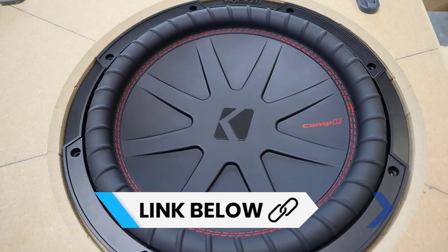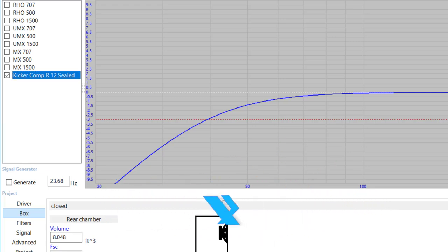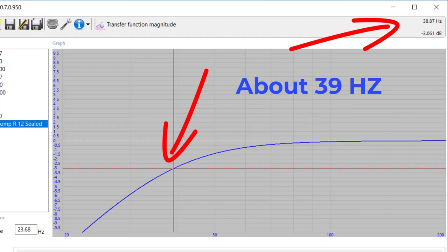You're not going to be locked into a specific QTC — you can adjust it later. As an example, we're going to design an enclosure for a pair of Kicker 12-inch subwoofers. What we get from WinISD is this response function. One thing I want you to notice is this point right here — this is called the F3. The F3 is the frequency where the output is down by three decibels. It's very difficult for a subwoofer to reproduce frequencies below the F3.